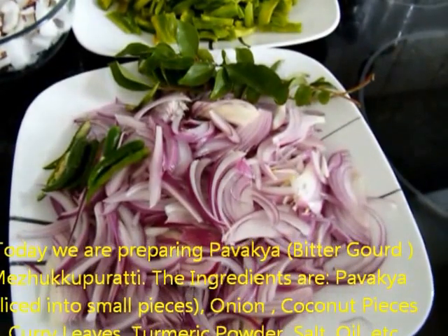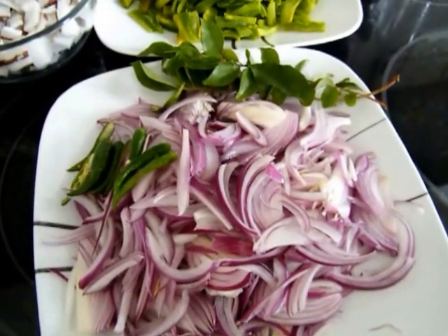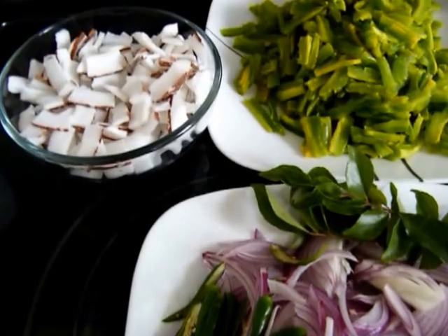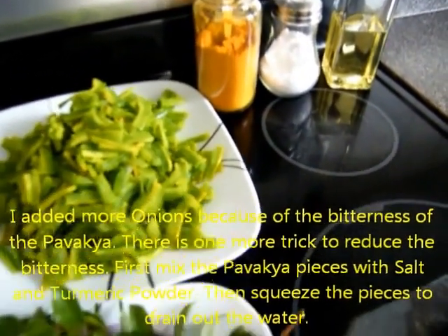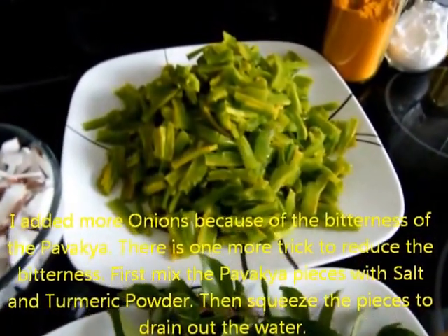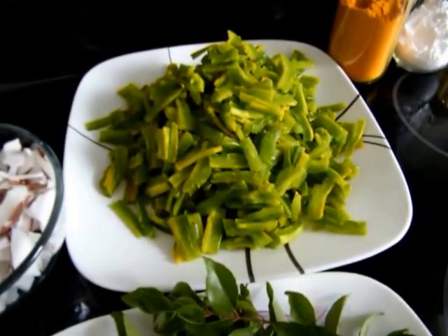I can put more red rice in the pot. I have to make the bread for the sake of the rice.